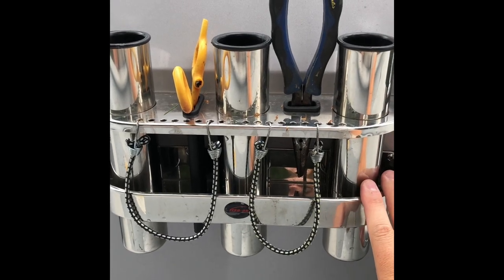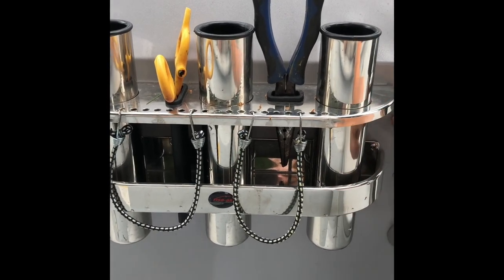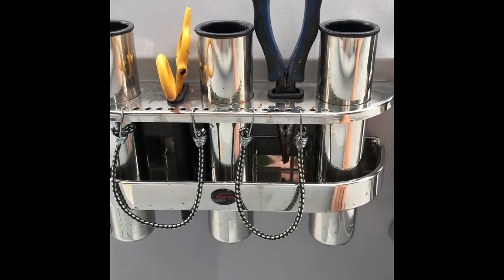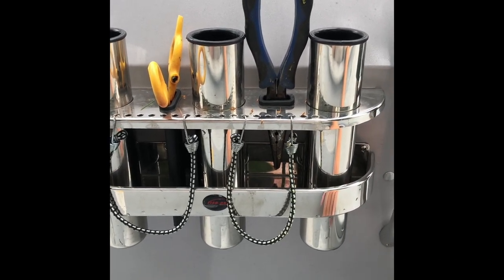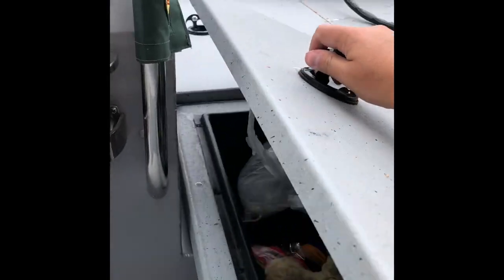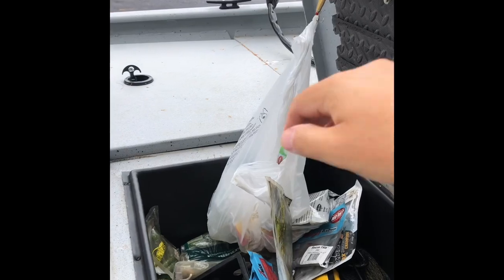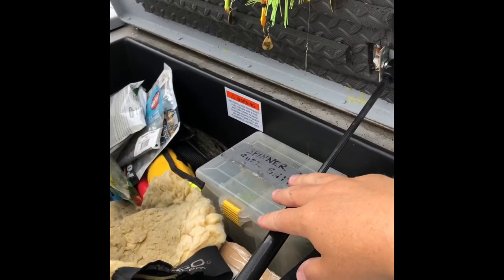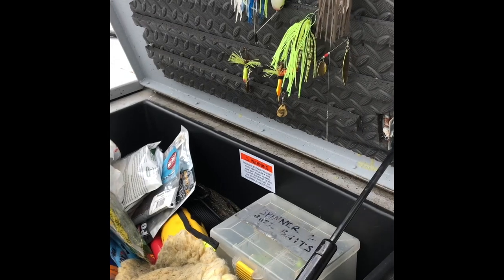I took my time to make sure they were mounted even and level, and I actually screwed and riveted them into the actual center console. They look really sharp. Another cool thing I did — which I love on a regular bass boat — was install hydraulic arms on my front compartments.